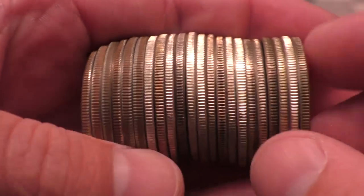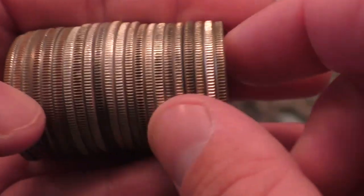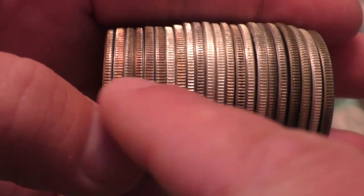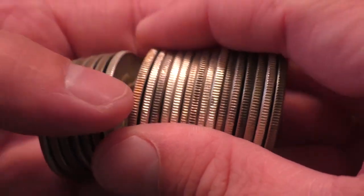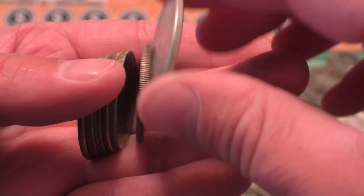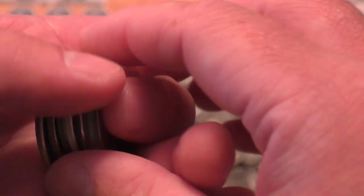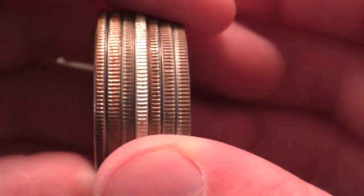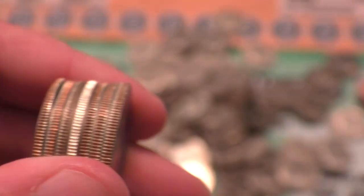There are multiple ways to tell, but this is by far the easiest. You see the edges there — you see the copper in there — that's going to be a clad coin. Now when you come across a roll and you see something like this, you can easily distinguish that 90% silver coin there. It's got an all-white edge. That's one way to tell if your coin is silver.